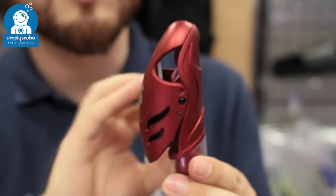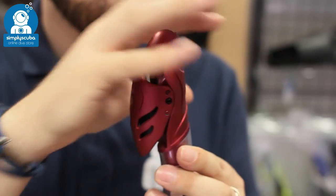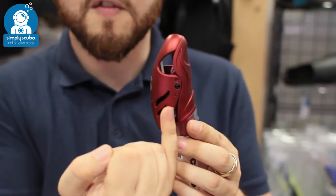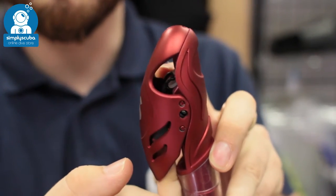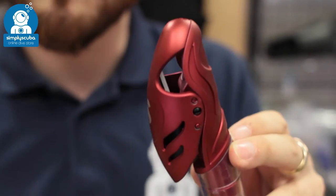Starting up at the top, this is where it gets its 'dry' name. You've got a very comprehensive splash guard over the top, so if any waves come over it's going to be deflected away from the opening. But if you do go under the water, inside here is a little float, and as that goes up a little section — as you can see in here — is going to block the top of the snorkel, so your snorkel isn't going to fill up with water.